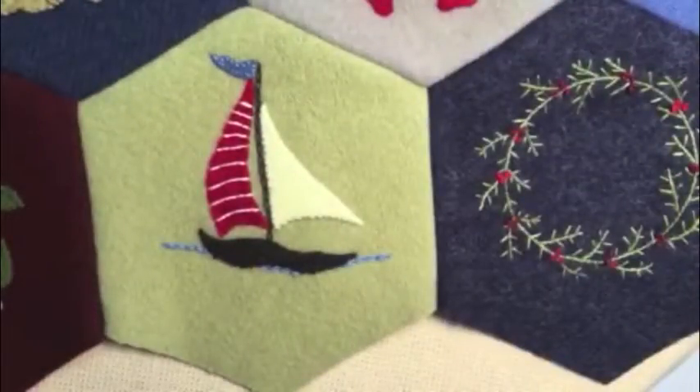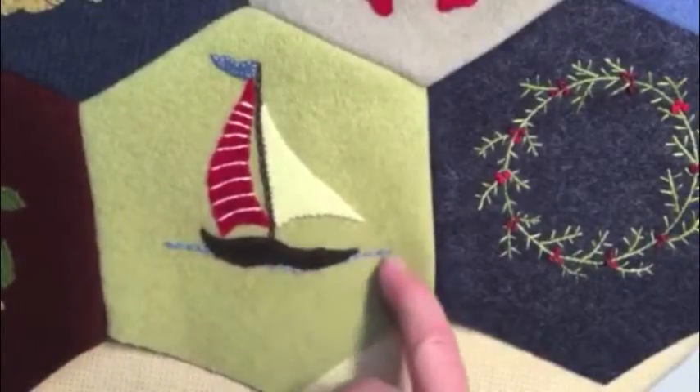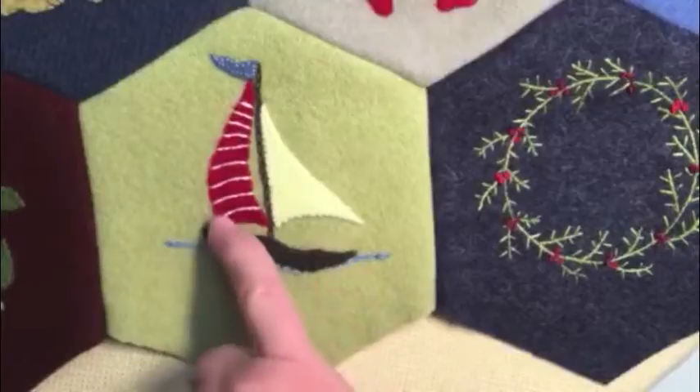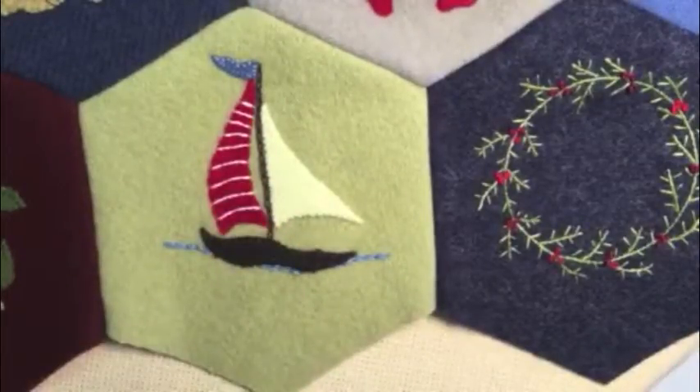The next one is the sailboat — it's cute! Nothing seems more Fourth of July than a sailboat. I like how the chain stitch just kind of implies the waterline, and everything's appliquéd on with an outline stitch, with little stripes on the flag on the sails.